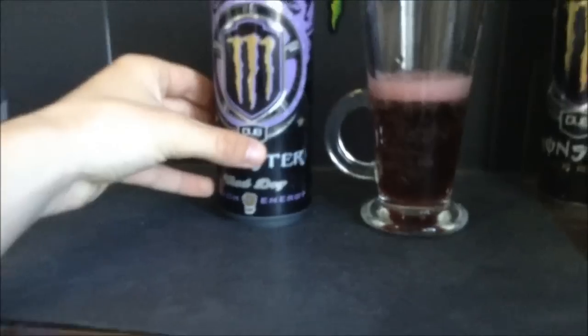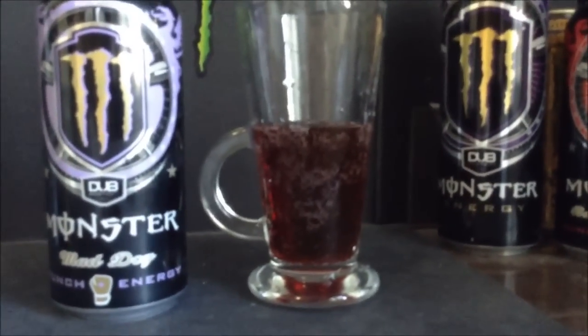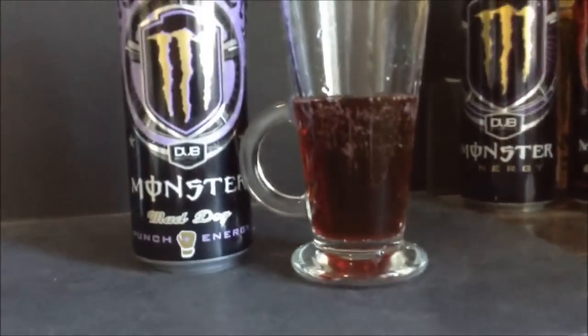I'm not gonna pour too much into the glass, I just want to get the color. As you can see it's a pretty rich dark red — not like the Ballers Blend, which had a pretty bright red standard fruit punch color. This one, you hold it up to the light it's pretty clear, but just sitting there it's a pretty dark red, like red wine.